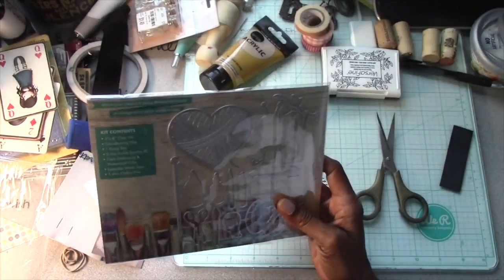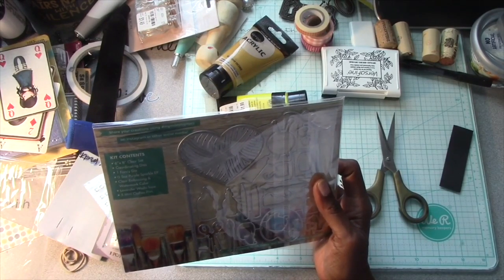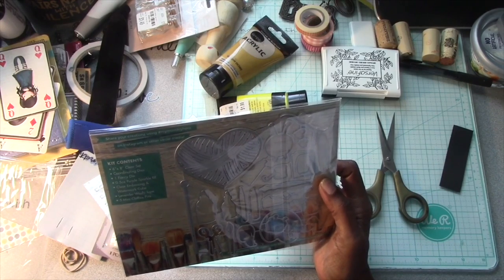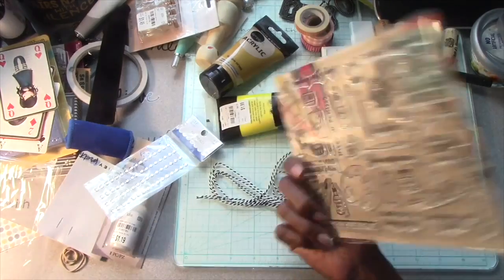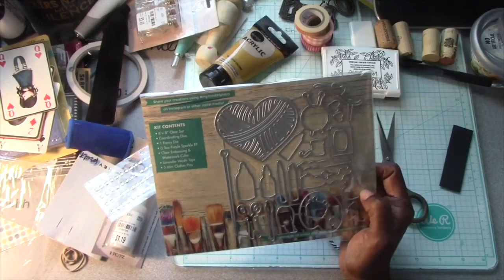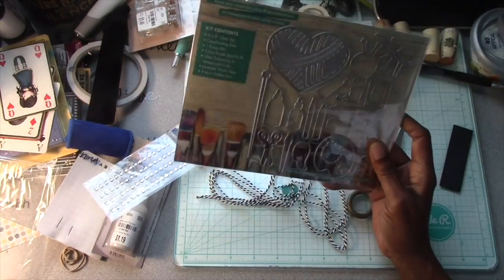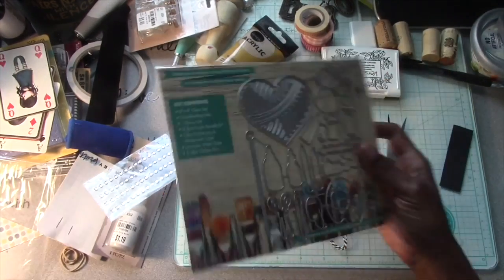Yes, I was able to get this. It has a six by eight clear stamp set, coordinating dies, and one fancy die. I'm thinking this is the fancy die because there's nothing else on here that matches it. I thought this was a really good buy.